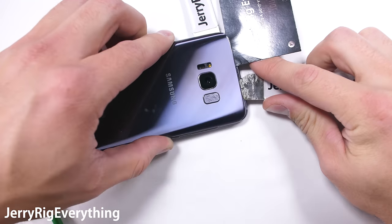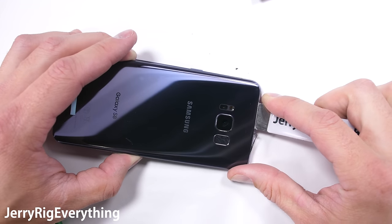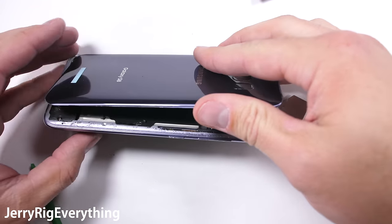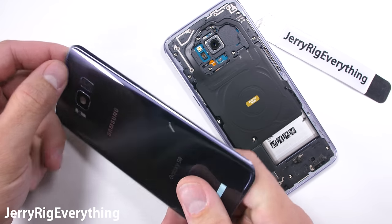Remember it's important not to go too deep inside the foam because there is important stuff under there that can be punctured, like the wireless charging or the battery. So stick around the edges. Once the back glass is free, we can see the fingerprint scanner up along the top — it's still attached to the rear panel.